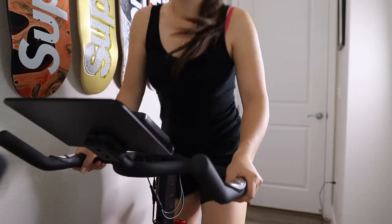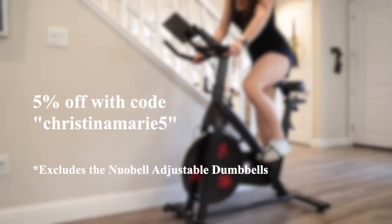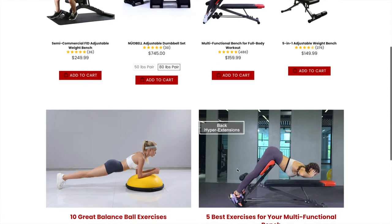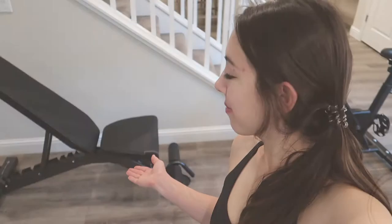I do have a 5% off discount code for anything on their site. The code is CHRISTINAMARIE5. This is not the only Finderform product that I own — I also have their adjustable weight bench, so feel free to check out that video review if you're interested as well.